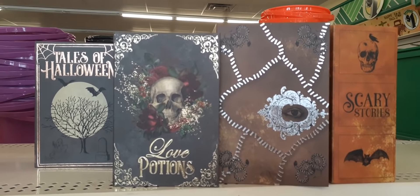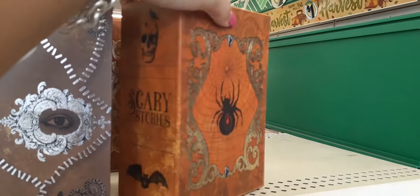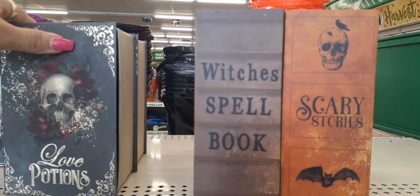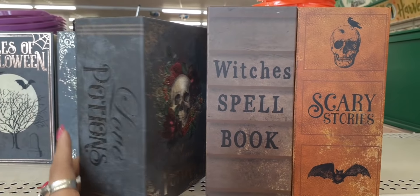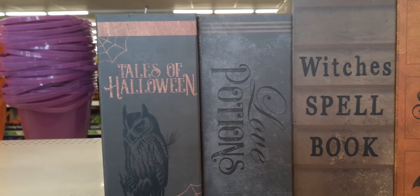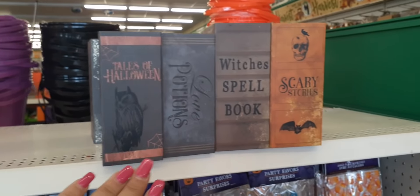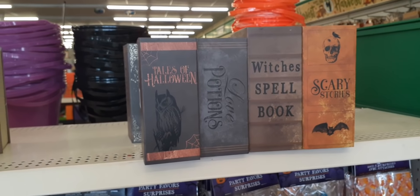These Halloween boxes are actually looking like books. You have 'Scary Stories' — you open it up and it's actually a box, but they look like bookends. We have 'Witch Spell Book,' 'Love Potions' with the skull and the roses, and 'Tales of Halloween' — super cute with the owl. They also have them in smaller versions, but I want the big versions and I've already gotten my fair share. How cute are those for a dollar? And they're also a box.